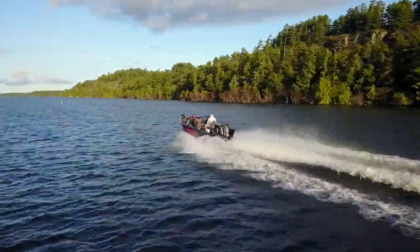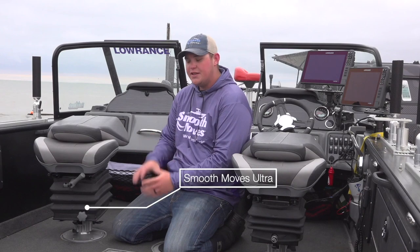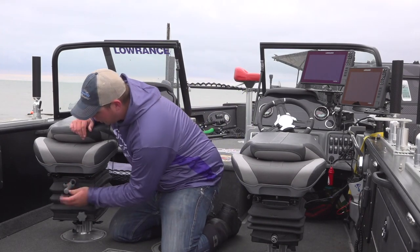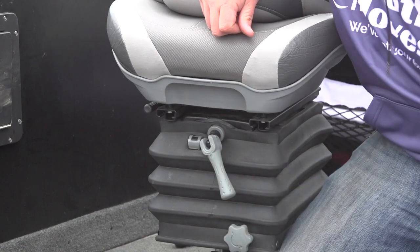On the passenger side you don't have power, so it's not as easy to put air inside the seat. What we do on the passenger side is put the Smooth Moves Ultra — it's a great seat, it's a spring-assisted seat and it's very easy to adjust on the fly. There's an arm right here and it's basically righty tighty, lefty loosey: as I tighten it up the spring gets tighter, as I loosen it the spring gets looser. Depending on your weight, that's going to need to be adjusted.